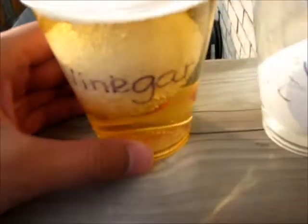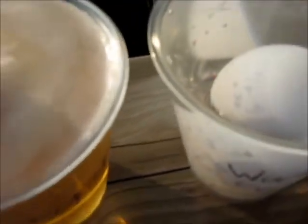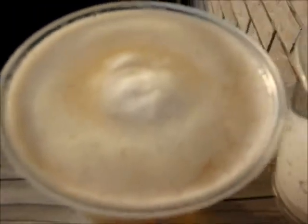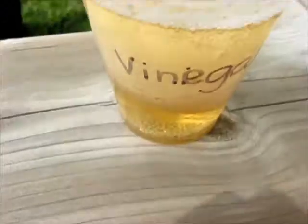Hey guys. After about an hour, egg one in the vinegar has dissolved and has left this foam. And egg two in the water — still nothing has happened.